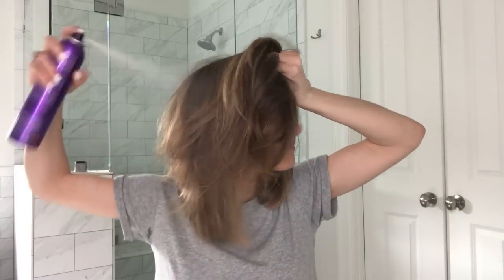Now that it's dry, we're going to put some product in it. Today I'm going to use the IP Volume & Powder by Kerastase to give it some texture. I know it can be a pain to spend all that time round brushing your hair, but it really does make a huge difference — you don't even really have to style it once you've round brushed it.